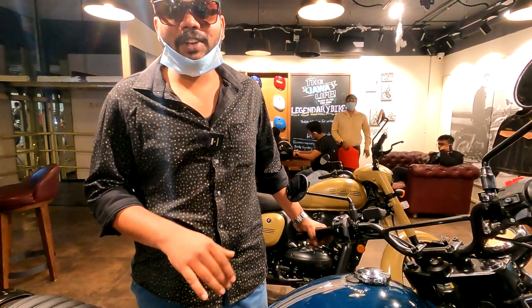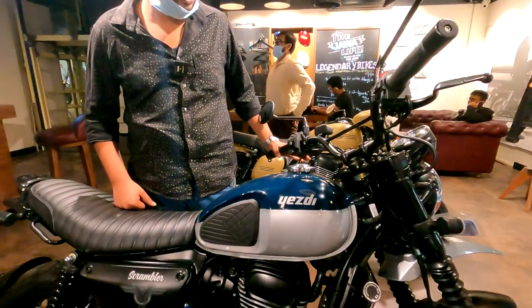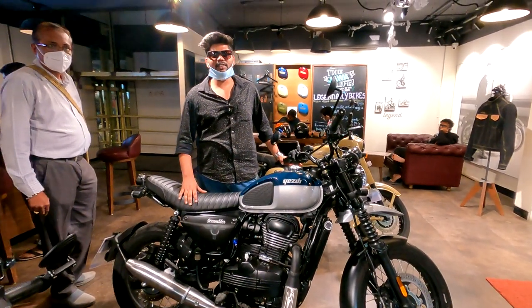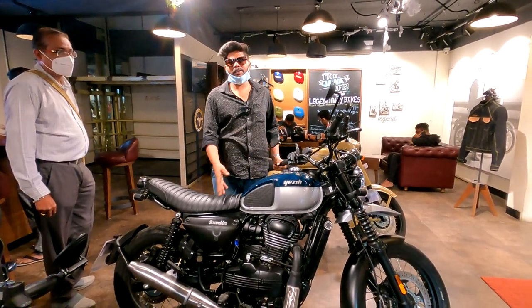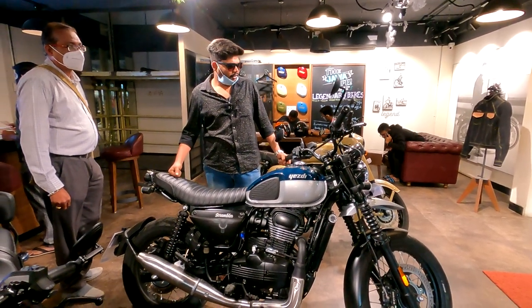The customer explains he dropped his Royal Enfield Classic 350 Reborn plan because the SD Scrambler is a new segment with all the features at almost the same price. The price difference is only around ₹2,000 to ₹3,000, and for that amount you get a lot more features, including 29 HP.